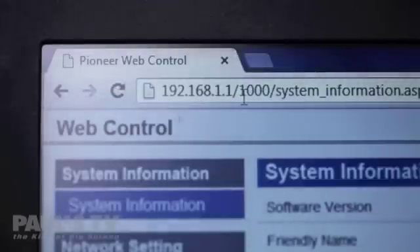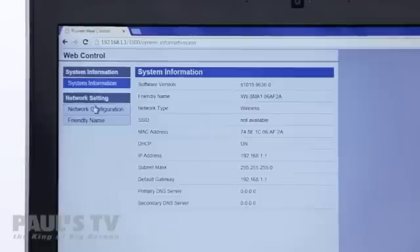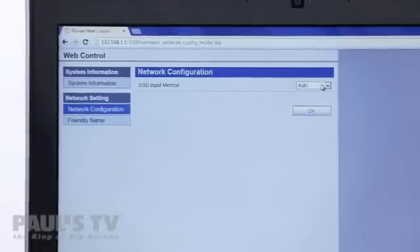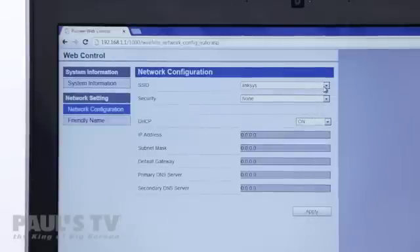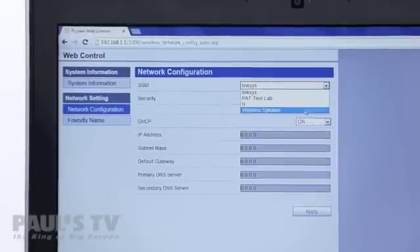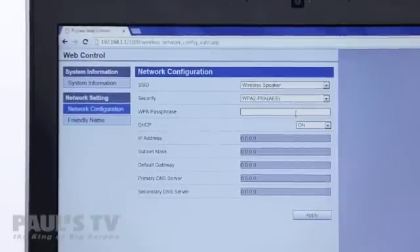Once you're connected, open your device's web browser and type in the following URL. This will open the speaker's web control menu. On the left side of your screen select network configuration and select auto from the first drop-down menu. Next, find the network you'd like to connect the speaker to and select it from the list. If your network is password protected you'll be asked to enter the password here.